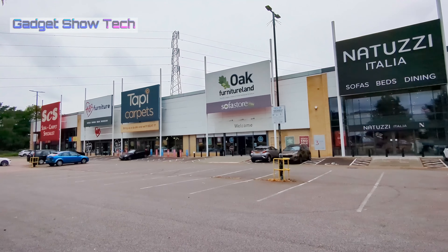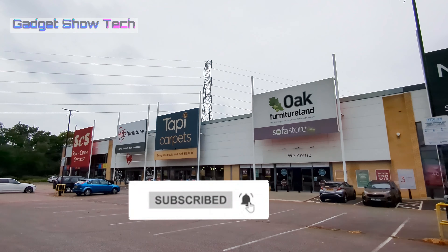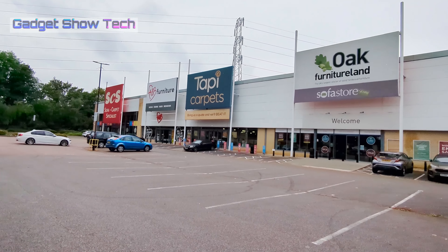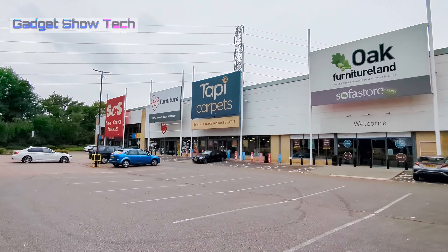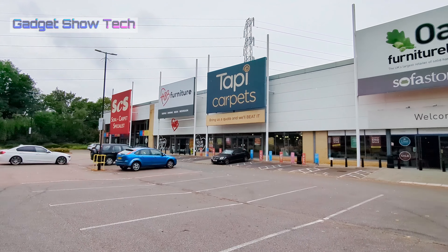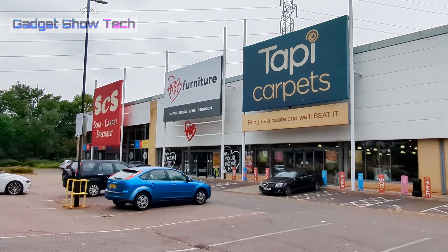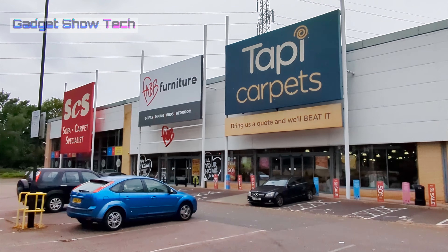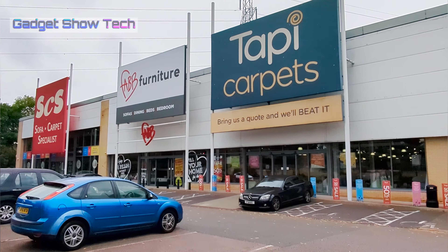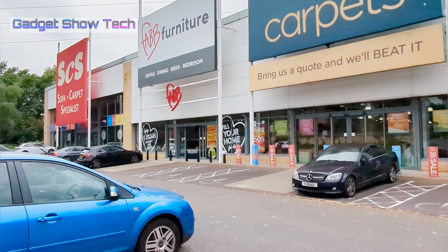So that's Benson for Beds — very helpful, with Hassam giving us a rundown of the beds in there. They've got all the top brands and even their own brands, which is great. Now we're going to try Fab Furniture, which is quite a new one, and I believe they've got a good bed section, so let's check it out.